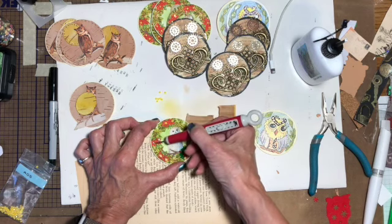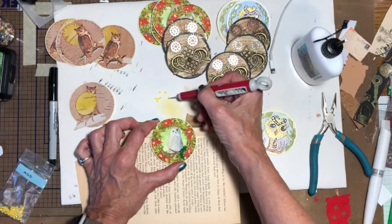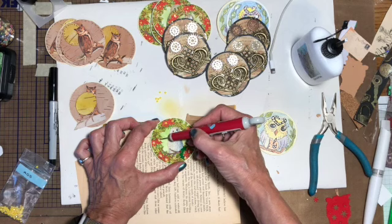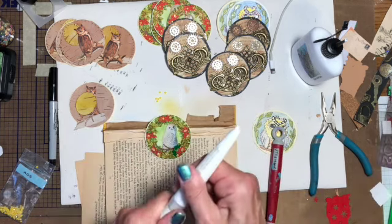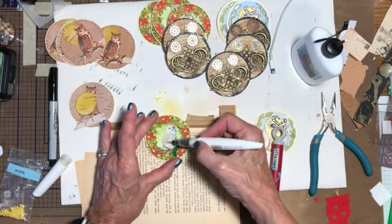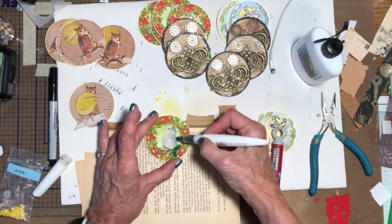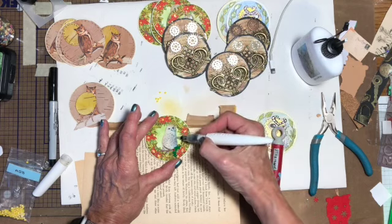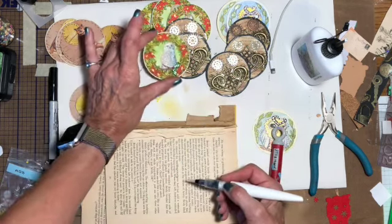I'm really enjoying doing the diamond dots and it's fun to be able to use the leftovers on other projects. Then I just took this glitter pen — this is like a Wink of Stella but it's by Nouveau. There we go, so he's done.